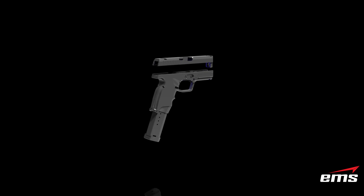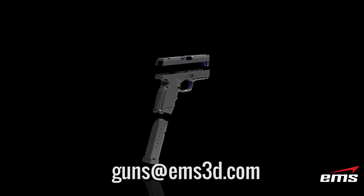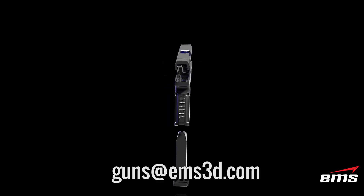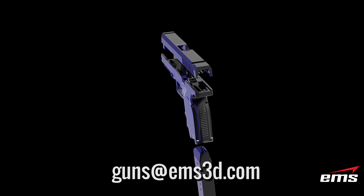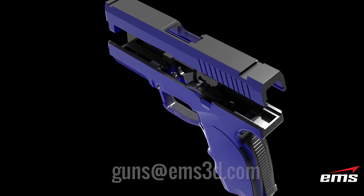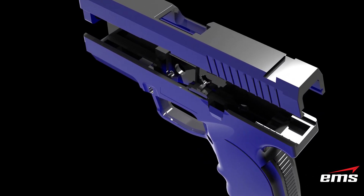Can you send me a sample? Yes. If you send an email to guns@ems3d.com, we will send you an email with a sample model in each of the three formats. This will allow you to experiment with what's the right format based on your needs.